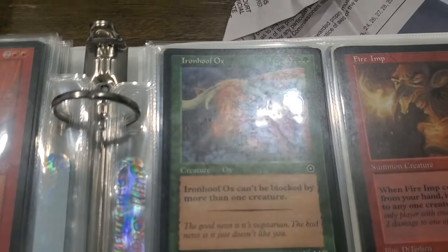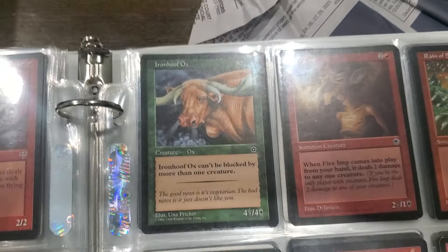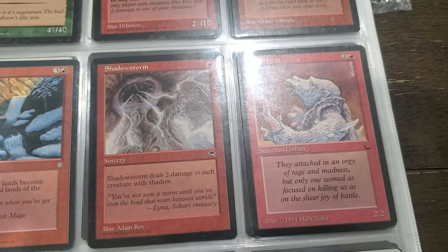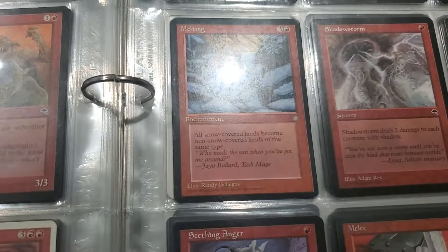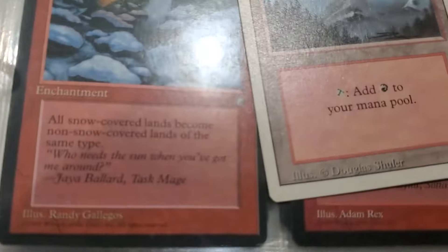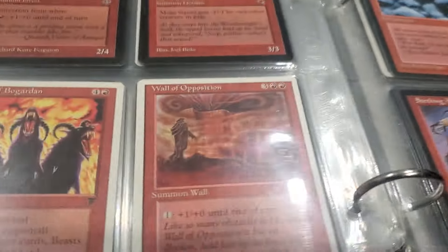God, look at that cool Iron-Hoof Ox - the artwork was so cool back in the day. Oh look at this Goblin Hero. See, you can see this is a solid border - that's Revised.